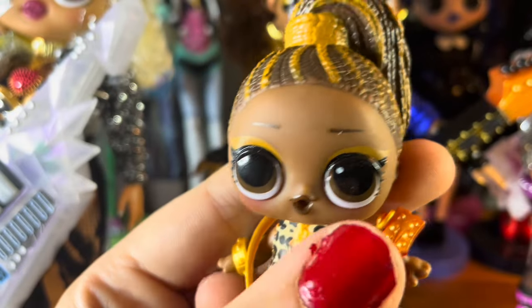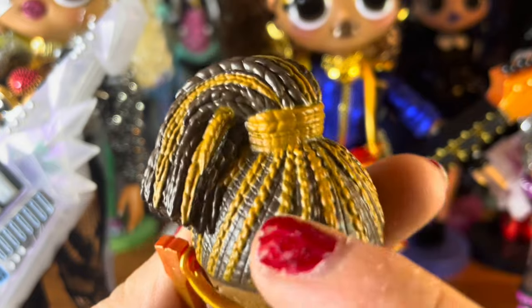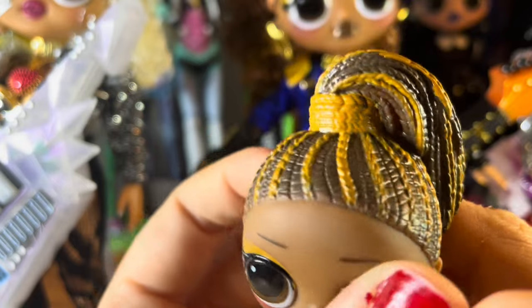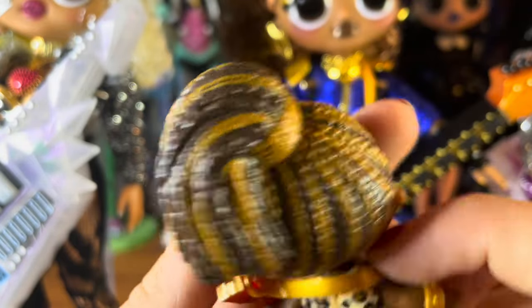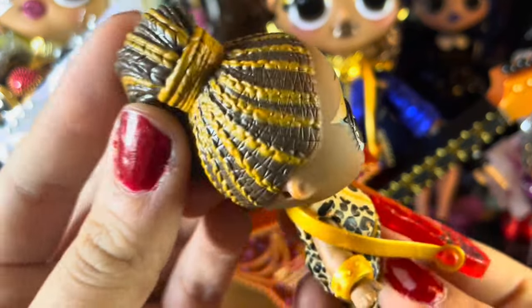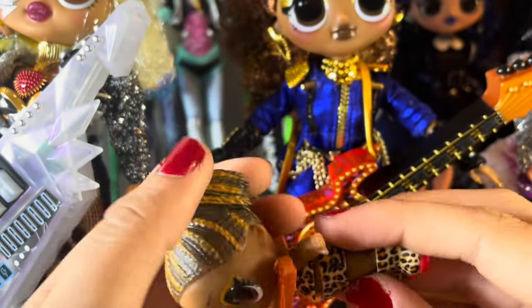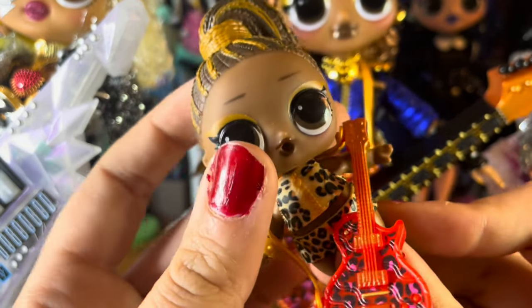She has one little golden bracelet, and she also has gold eye makeup — thankfully her eye isn't scratched up too much. She has brown hair with these gold accents that almost look like chains in the camera, but I think they're just little braids, which is super cool. I love that they're raised and textured — I know it's just molded but I still think that's really cool. She also has brown lipstick, which I just love.